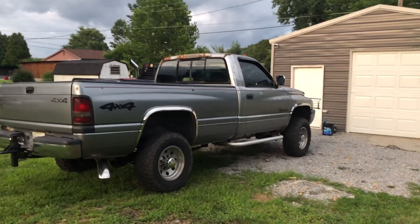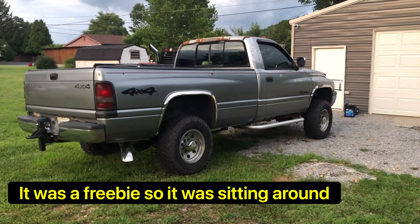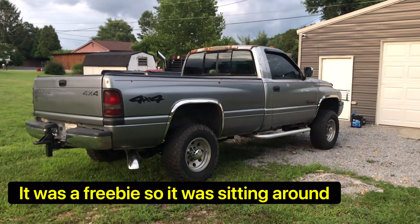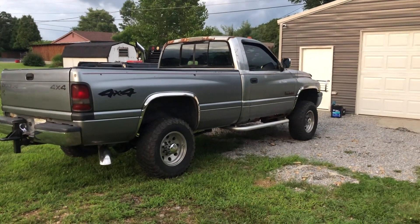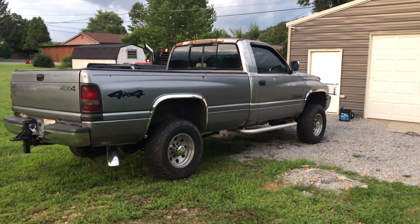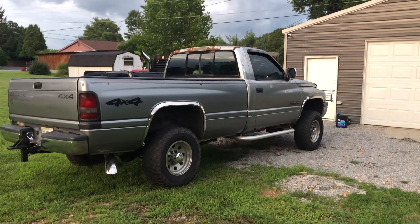I actually had a 15 PSI Air Dog pump I was going to put on there, which would have been a lot better than the Carter, but I don't really think I need it for where I'm at right now, so I'm just going to leave it alone.